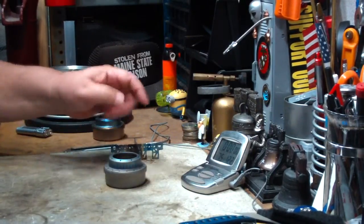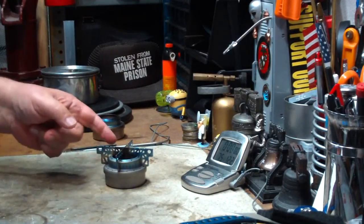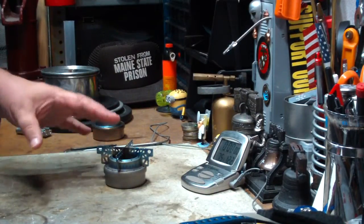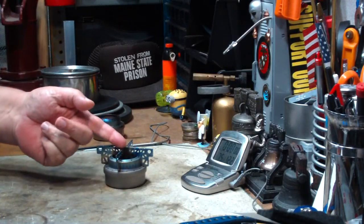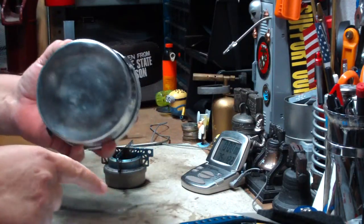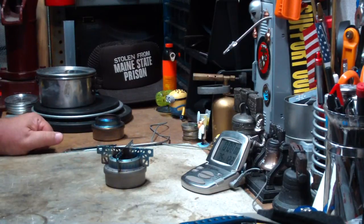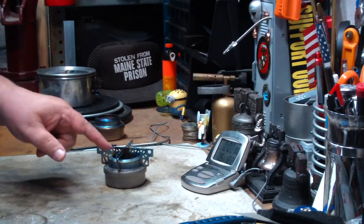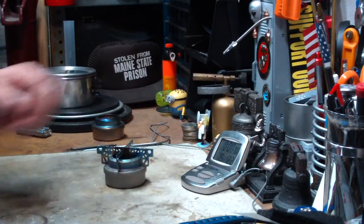Or I can just put the alcohol in here, put on the Ever New stand, light it, and then put the pot on right away. My thought with that is hopefully as the heat is coming up hitting the bottom of the pot and reflecting back, it will heat this up a little bit faster than just sitting here for three minutes waiting for it to come to a bloom. I think that's what I want to do today — see if I can light this, put the pot on, and heat it up that way.